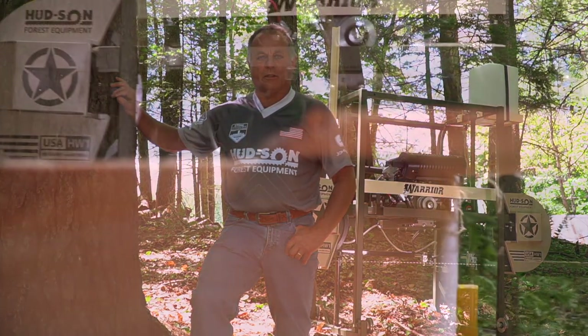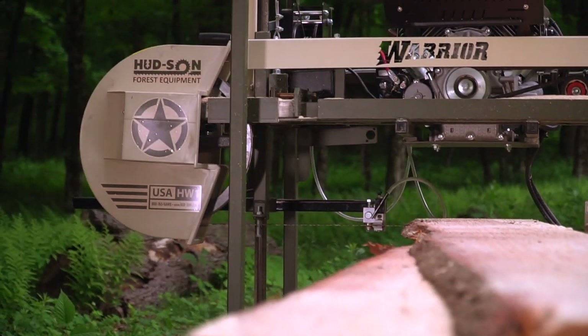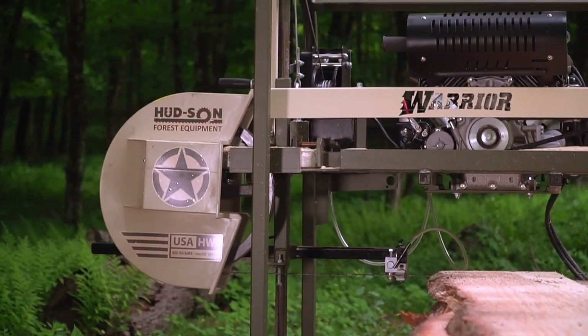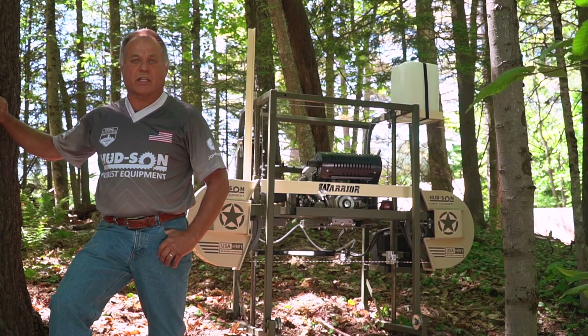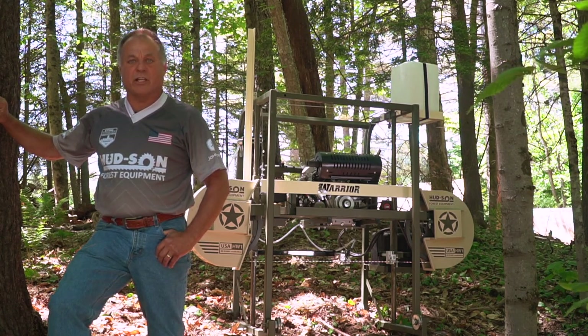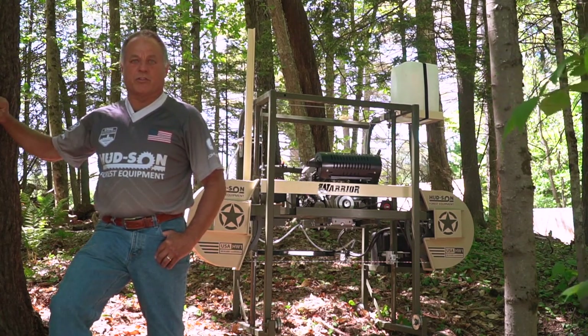Hi, I'm Dan Hooten, President of Hudson Forest Equipment with a brand new sawmill that I want to introduce you to today. We came up with this new Warrior Sawmill to honor our vets in the United States and those that gave their lives for the freedom of the United States. Welcome to our video and we hope you enjoy it.